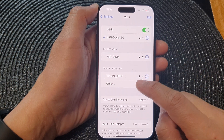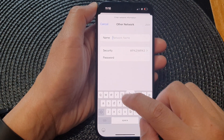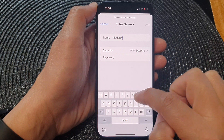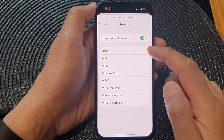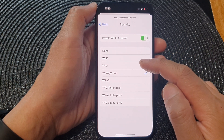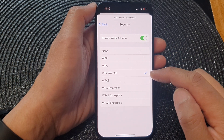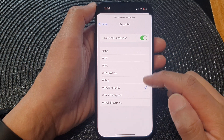Then in here tap on Other. Now put in the name of the hidden network — for example, 'hidden wi-fi'. Then tap on Security and choose what type of security your Wi-Fi network uses. The most common ones are WPA2 and WPA3. If it uses another protocol you can select one of them.